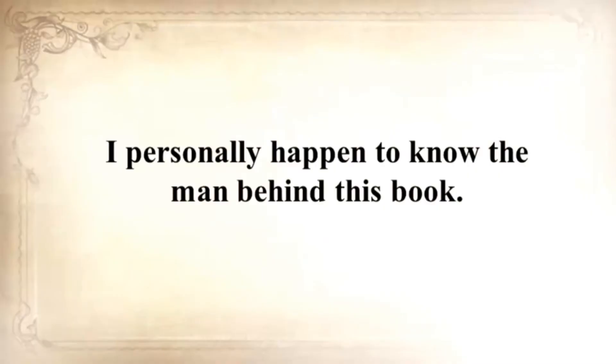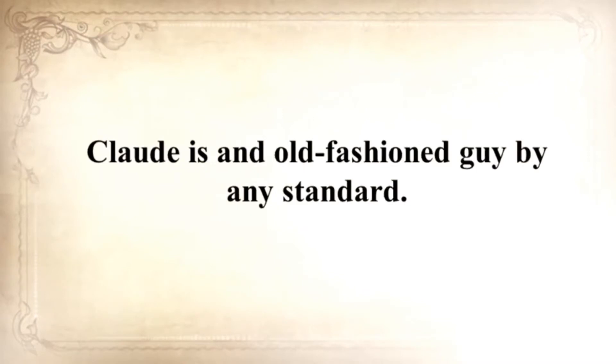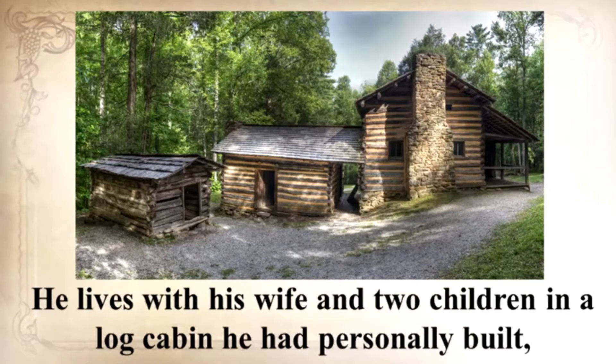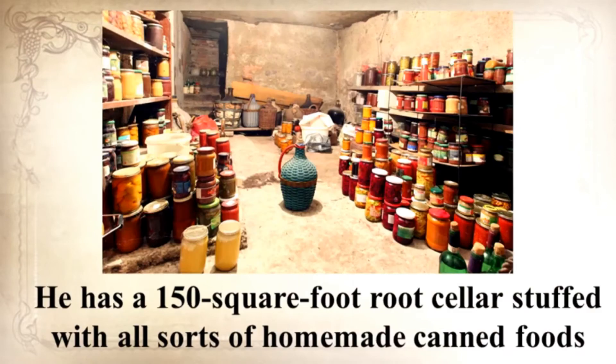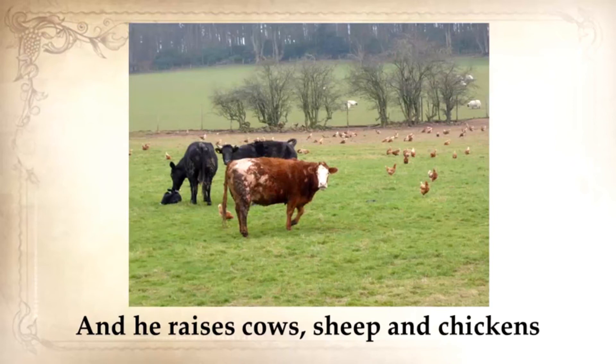I personally happen to know the man behind this book. Claude is an old-fashioned guy by any standard. He lives with his wife and two children in a log cabin he personally built. He cooks outside on an open flame in a cauldron most of the time, and all of his clothes are handmade. He has a 150-square-foot root cellar stuffed with all sorts of homemade canned foods and goods, and he raises cows, sheep, and chickens. I thought several times that this guy will never be troubled by any crisis.